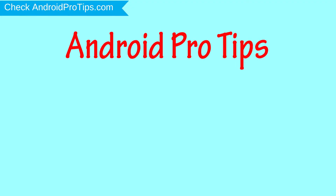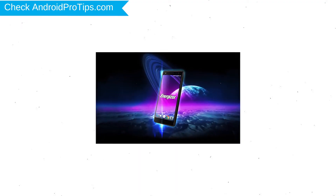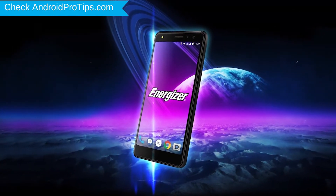Welcome to Android Pro Tips. In this video I'm going to show you how to reset the Energizer PowerMax P490S in different ways. You can easily hard reset the Energizer Android mobile here. You can also unlock your Energizer phone when you forgot the password.